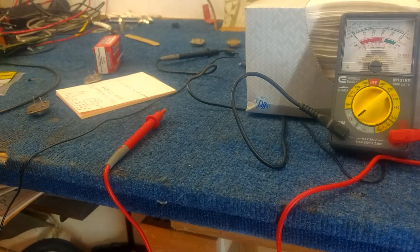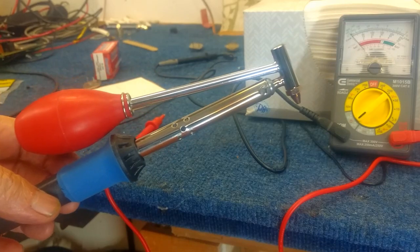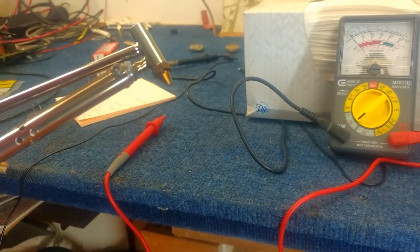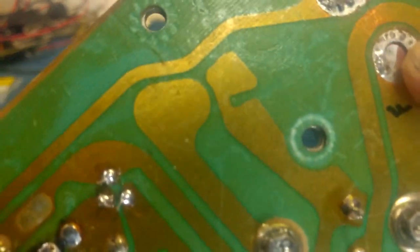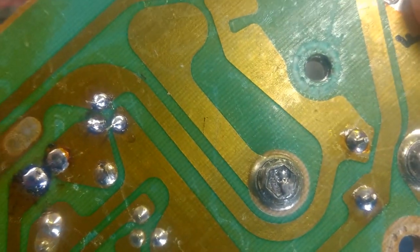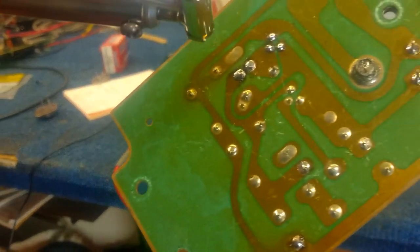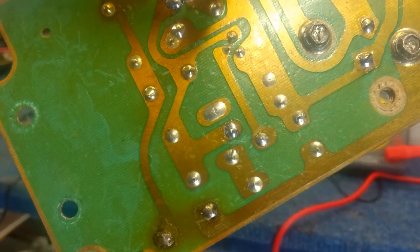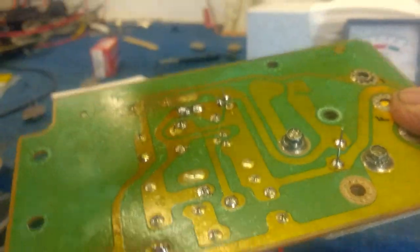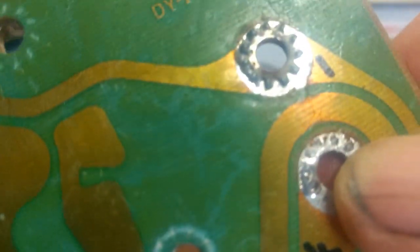Let's say this is your board and you've purchased one of these solder removal tools. Solder is removed by placing this hot tip on the wire through the printed circuit board. You hold this plunger like this, squeeze tight, place the opening of the tip momentarily to melt the solder, then let go of the plunger and it will suck the solder out.